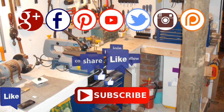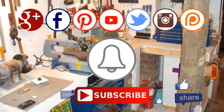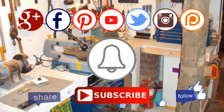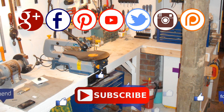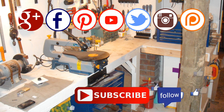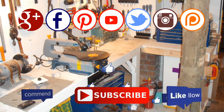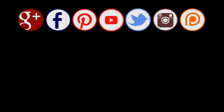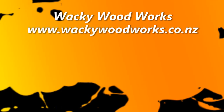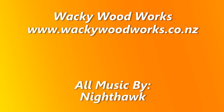Thanks for watching. If you enjoyed this video, please give a thumbs up and subscribe to our channel. And remember to click the notification bell icon - that way you'll be notified when I upload a new video. You can find us on most social media including Google+, Facebook, Pinterest, Twitter and Instagram. Please also consider supporting me on Patreon. See you next time. Don't forget to go and make something.